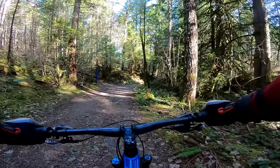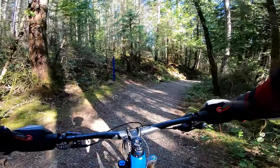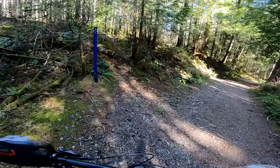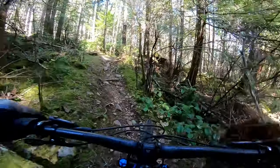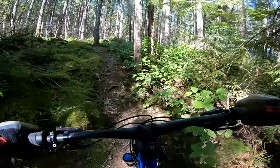Next we're going to do one of my favorite trails at Heartland, and that's Minebender. We're going to be going what would be considered down Minebender. You can also climb it too, so it's a two-way black diamond trail. It's very old school. A lot of people don't like it because it's very rocky and very rooty. I quite enjoy the challenge of it.